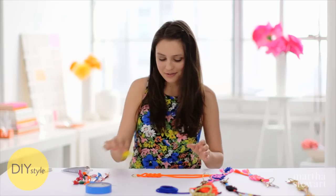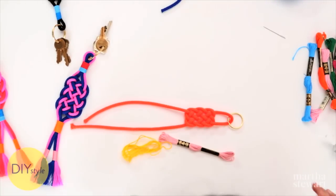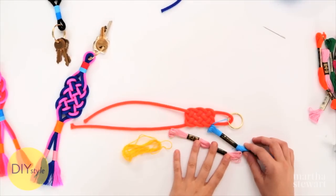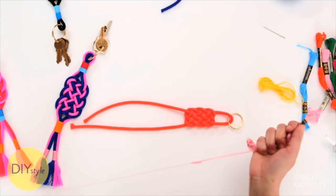Pick some colors of embroidery floss that you like. I think bright yellow, pale pink, maybe some bright blue would all look really great with this orange. This part is a lot like making a friendship bracelet.